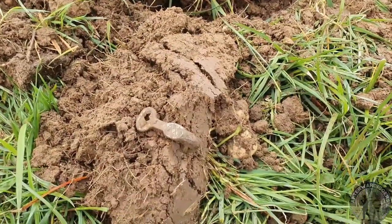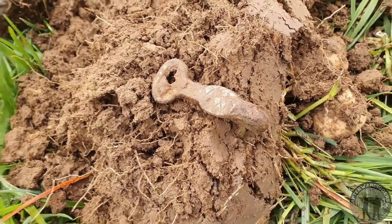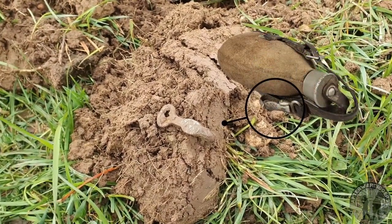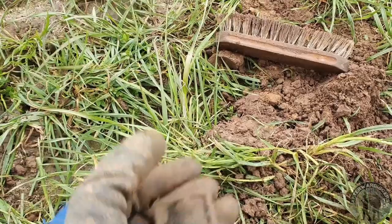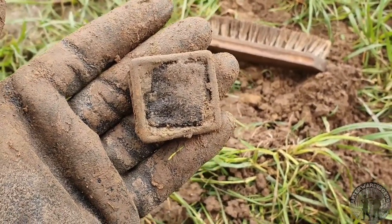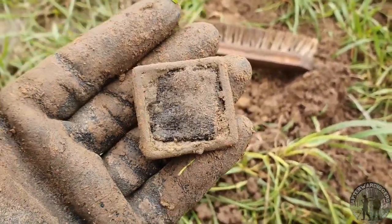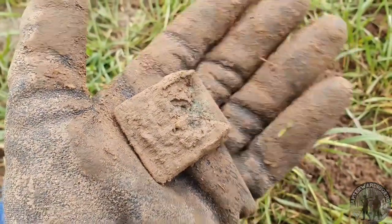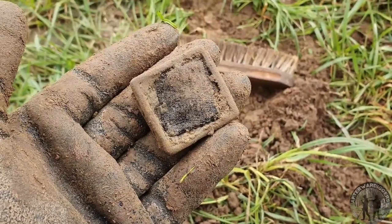Our first war-related find — now we know we're going in the right direction. It's a German hook made from aluminum, used for the field bottle. Our next find is a US belt buckle for the trousers. Really happy with it, especially because we only found the iron version before. You can still see a piece of belt still attached to it — that's really cool.